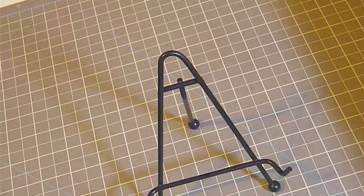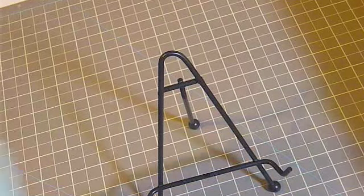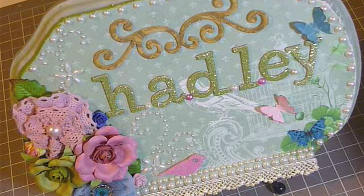And I made myself a nameplate. And here is what I came up with. I thought it turned out okay.